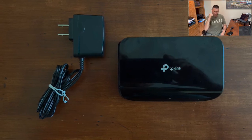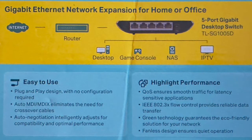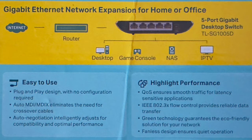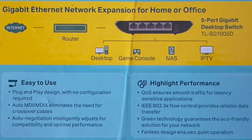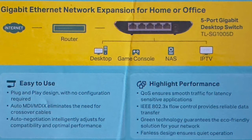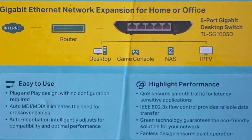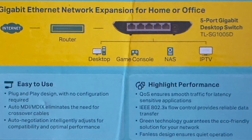A TP-Link five-port gigabit switch is an economical way to free up some of your bandwidth while ensuring a stable connection to the internet. The switch also allows multiple items to be connected to the router, which in most cases will increase your speed without the buffering effect you sometimes get with Wi-Fi.